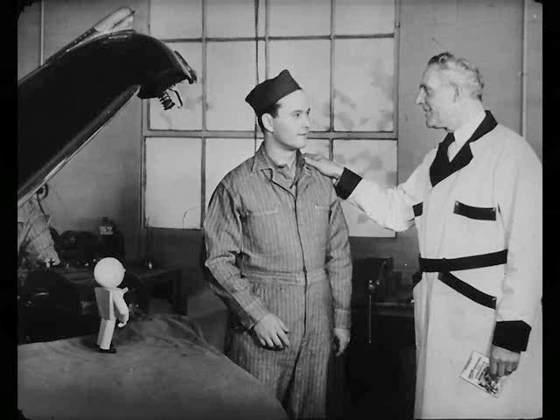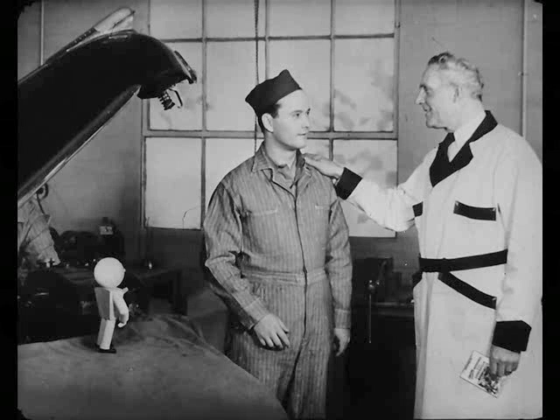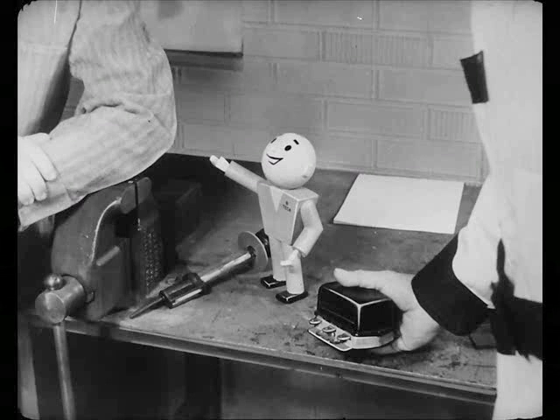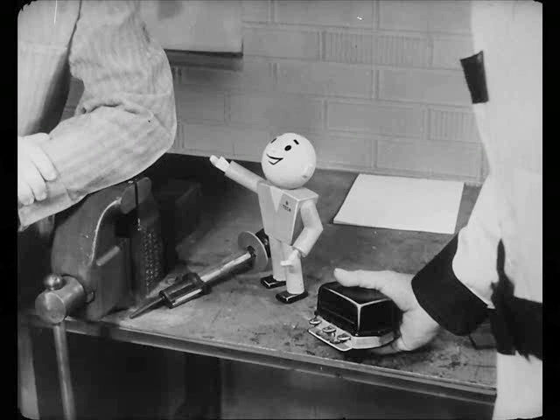Why, sure, I'd be glad to, Bert. It's all explained in this reference book. But while Steve checks this job, let's talk about how the regulator works. But remember, you can make all the tests to see if it's working properly without even taking off the cover. Why take the cover off if there's no need for it? Besides, you might get dirt in it. If you do have to take it off to make adjustments, clean the dirt off the cover so nothing will fall into the regulator.